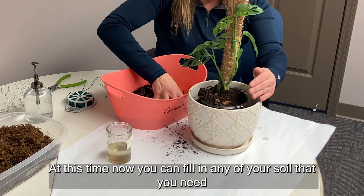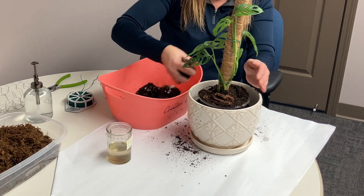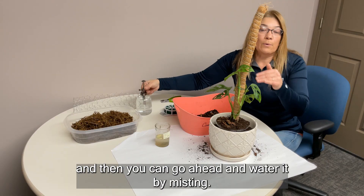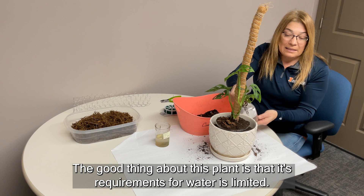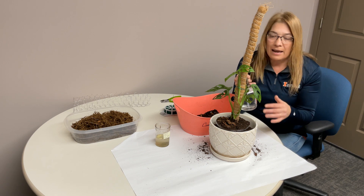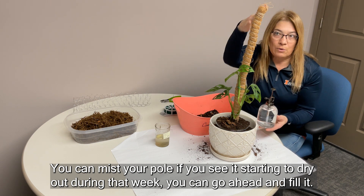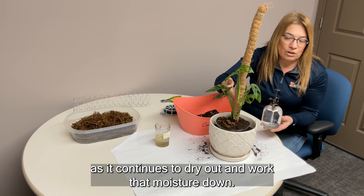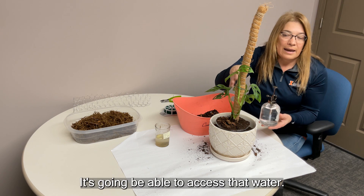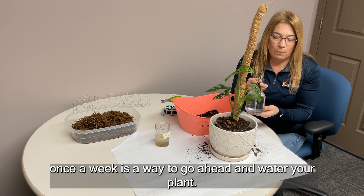At this time you can fill in any remaining soil around the edges, then go ahead and water by misting the pole. This plant's water requirements are limited — once a week you can set a routine and water thoroughly. You can also mist your pole if you see it starting to dry out during the week. The moss pole holds moisture so the plant can draw from it as needed, and watering from the top all the way down once a week is all your plant needs.